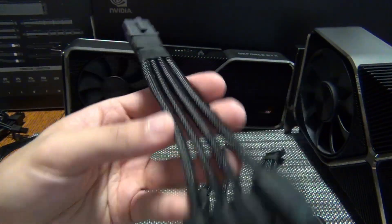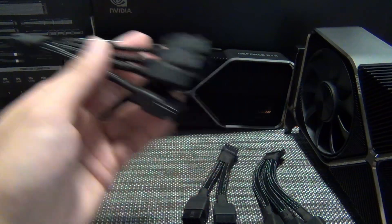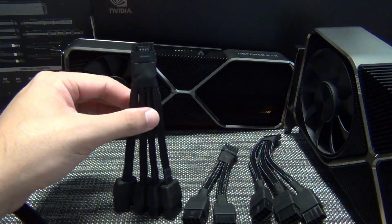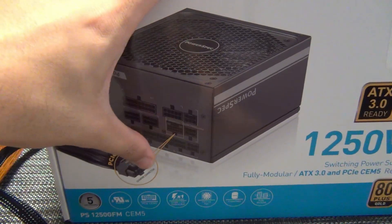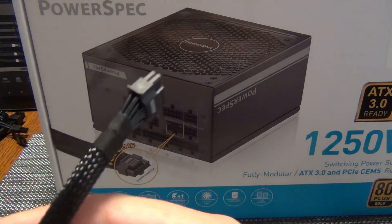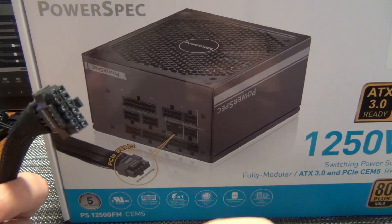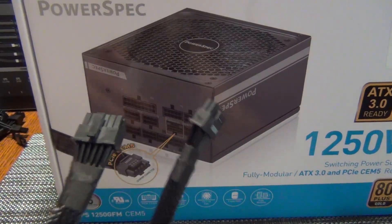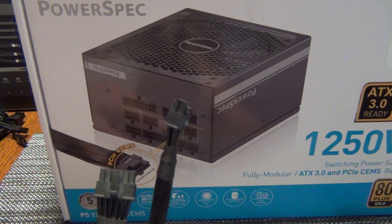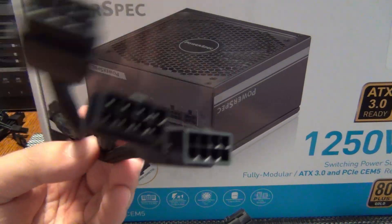A 600-watt rated connector has to be equal to four 8-pin connectors from the ATX 2.0 spec. Now let's get into some interesting things you should be aware of regarding this cable. We'll use this as an example because it ships with the connector on both ends — they're identical ends. One goes into the power supply, the other goes into the graphics card. This works with a 3090 Ti, and using it makes the 3090 Ti fully compliant with the ATX 3.0 specification.